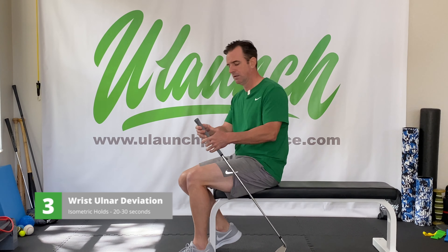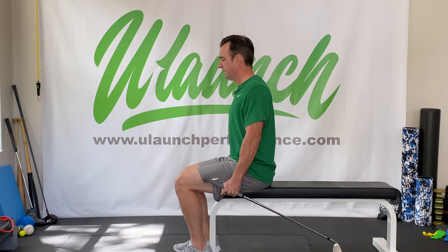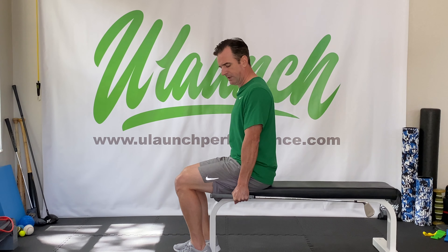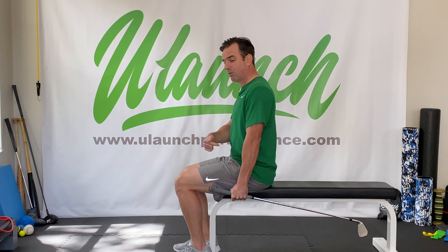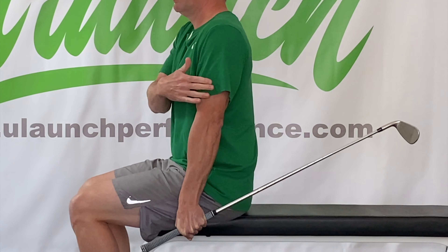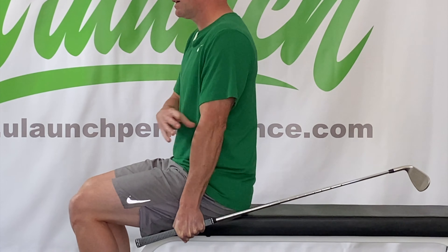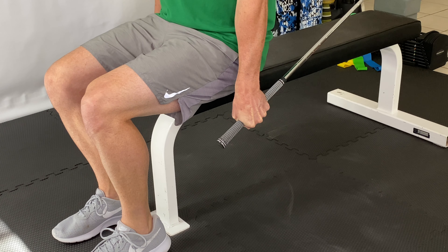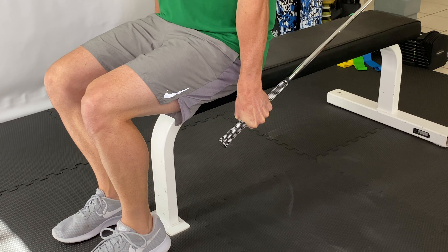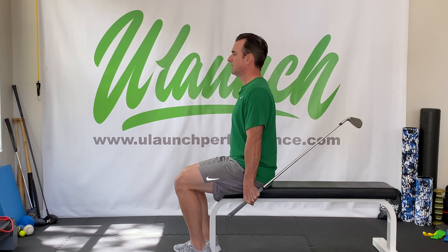The third exercise is almost identical — we just give it a 180. This is the ulnar deviation isometric exercise. Have the club head pointed backwards. Sit tall, arm at your side, scap retracted, shoulder tight. Rotate your wrist back and down into ulnar deviation. You should feel your tricep engaged. Keep that elbow locked and hold for 20 to 30 seconds. Perform five reps on both wrists.